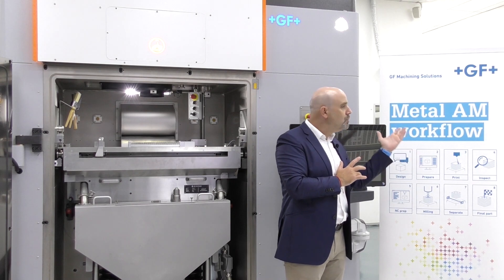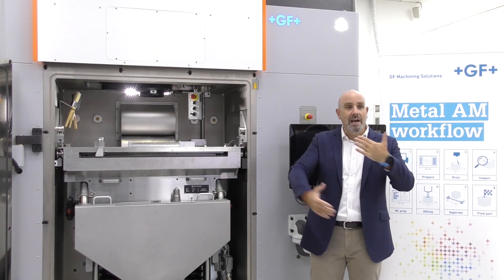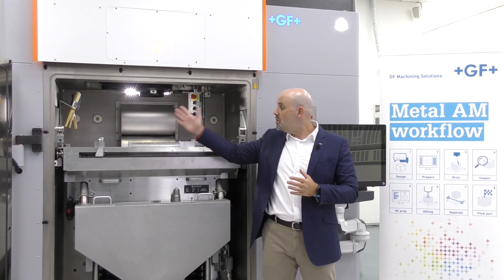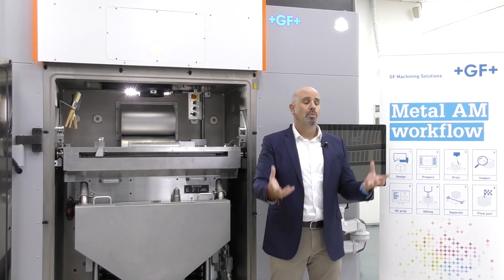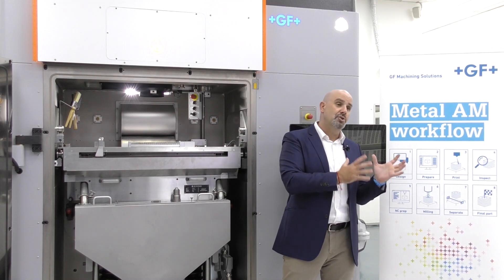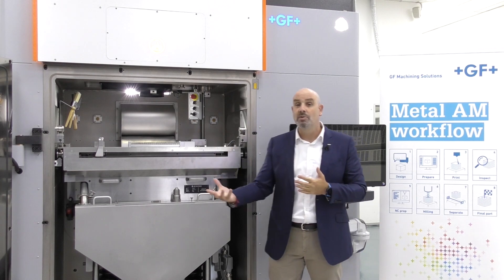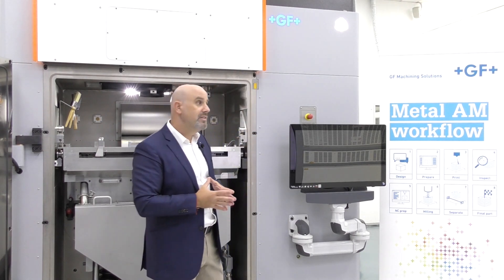The RPM is also very useful when switching powders — you can have one RPM with one powder and another with a totally different powder, allowing quick changeover times. The RPM comes with two fresh powder reservoirs, one on each side of the build area, allowing the user to print basically 180% of the entire build volume, contributing to lower downtime, better run time, and overall faster return on investment.